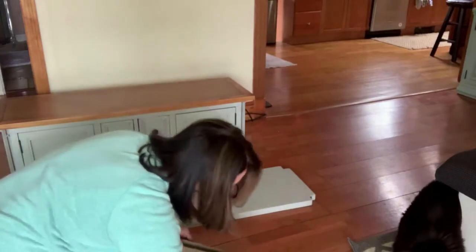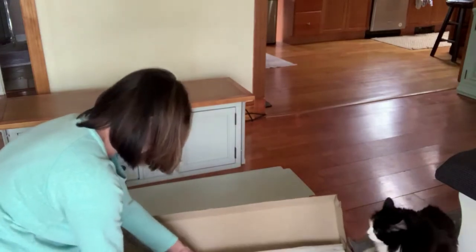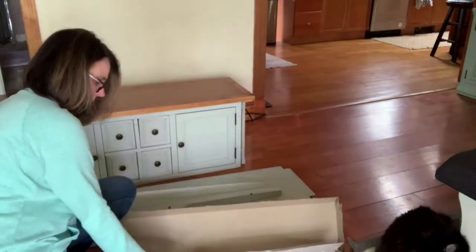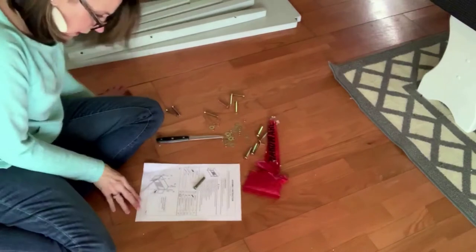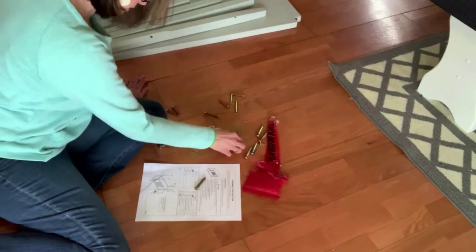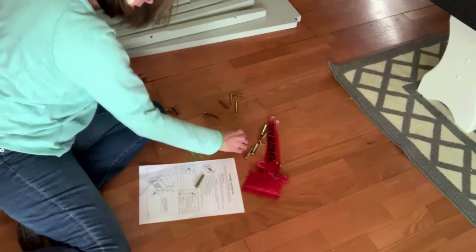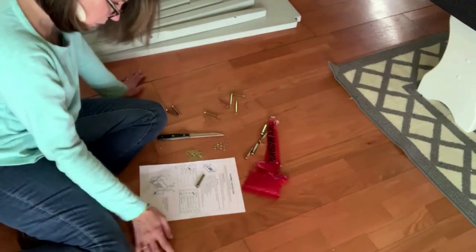Let's go to step one. Here are the legs — I have four of them. So I have 12 — I'm supposed to have 12 flat washers and I do, 12 spring washers and I do, and 12 bolts and I do.